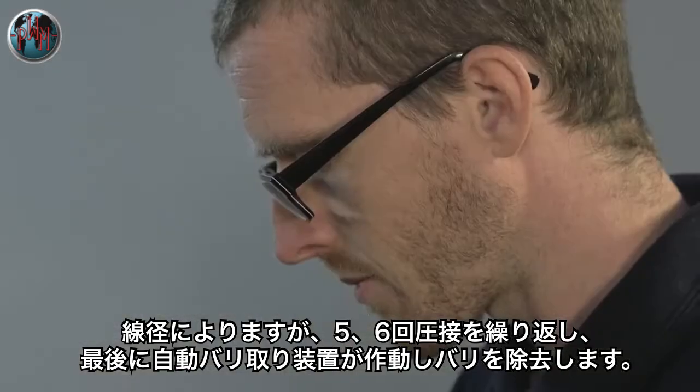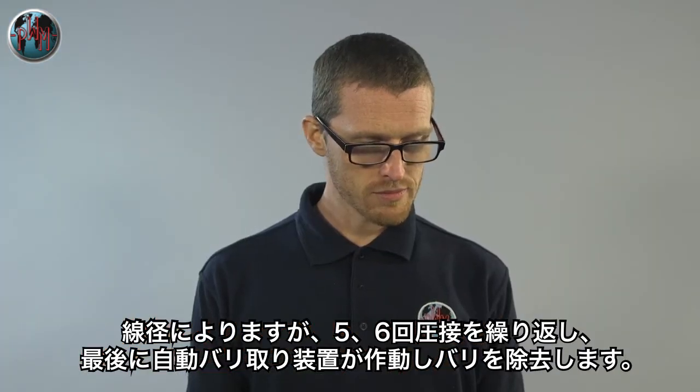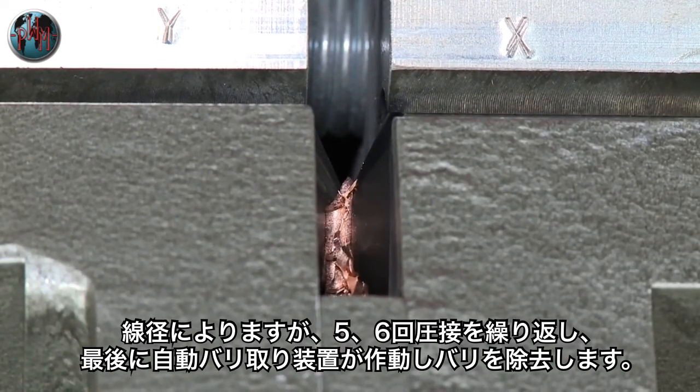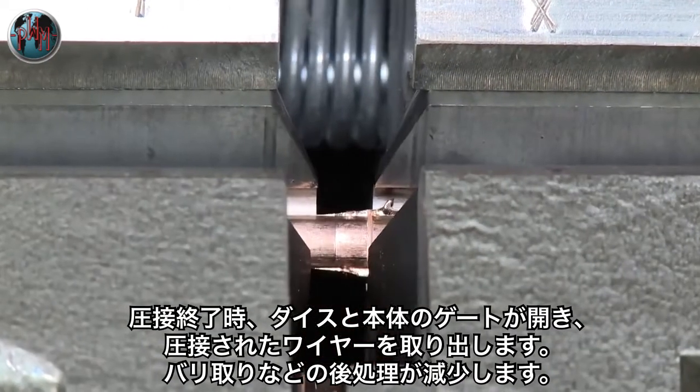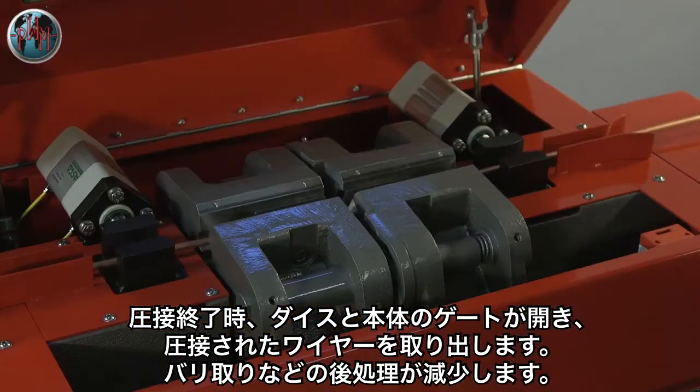This is repeated five or six times, depending on the size and type of the material. Once the weld sequence is completed, the machine makes one or more additional movements to remove the weld flash, after which the dies and clamps fully open to release the welded rod.